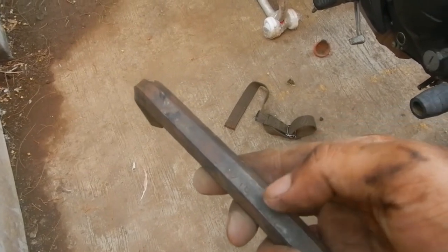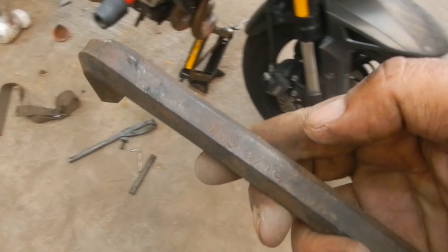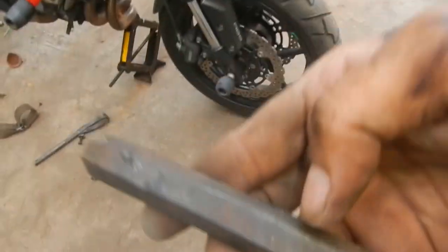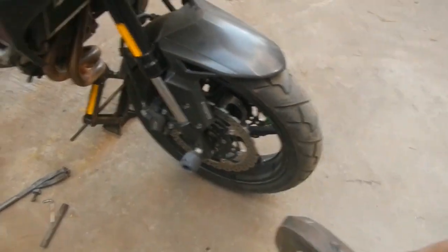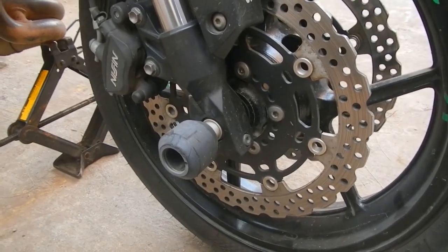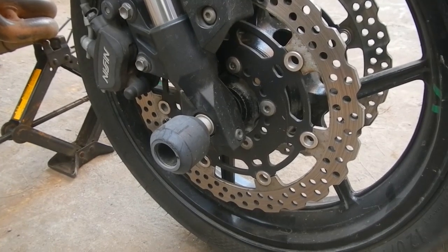We'll be needing a spanner which is size 14. This one is a 9/16, so it's pretty much size 14 but in inches instead of millimeters — I'm hoping it fits, otherwise I'll do some slight grinding off the tips so it just goes in. I've also got some extra SKF grease to re-grease the new bearings, since the factory grease is very minimal.